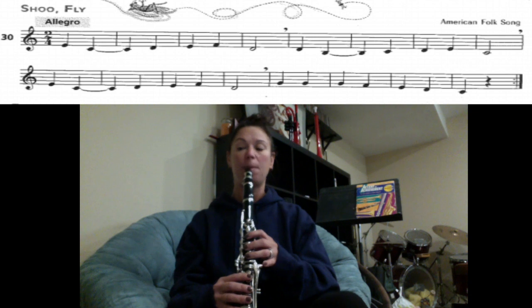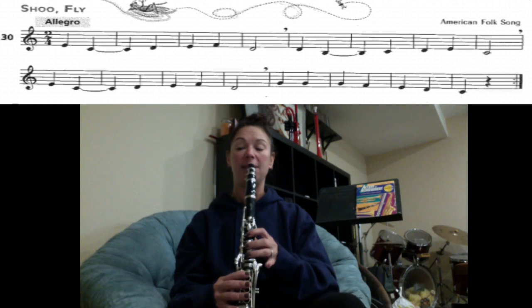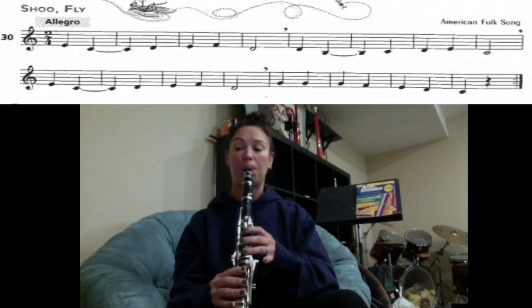And the very last part: G, G, G, G, F, E, D, C. One, two, ready, play. Rest.